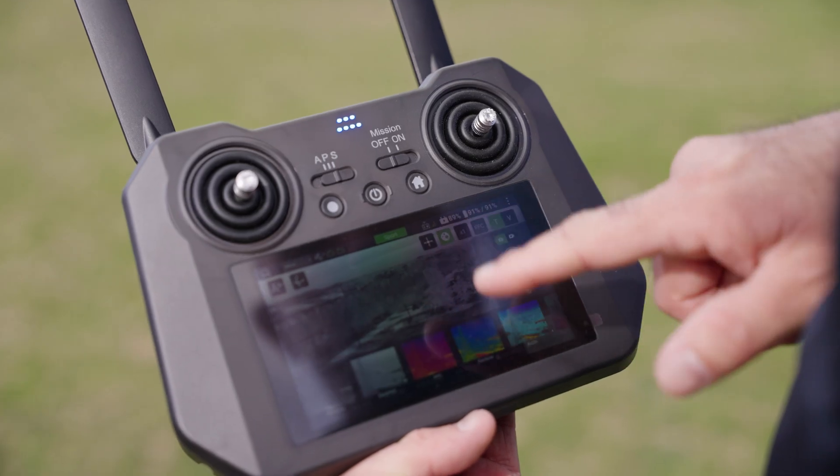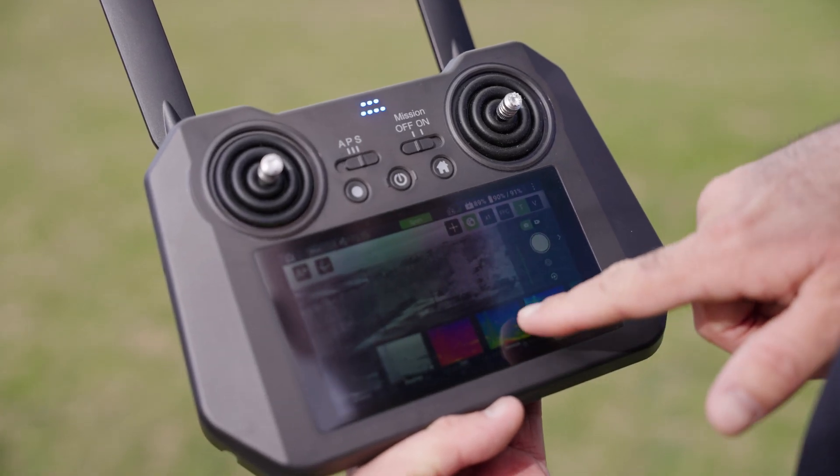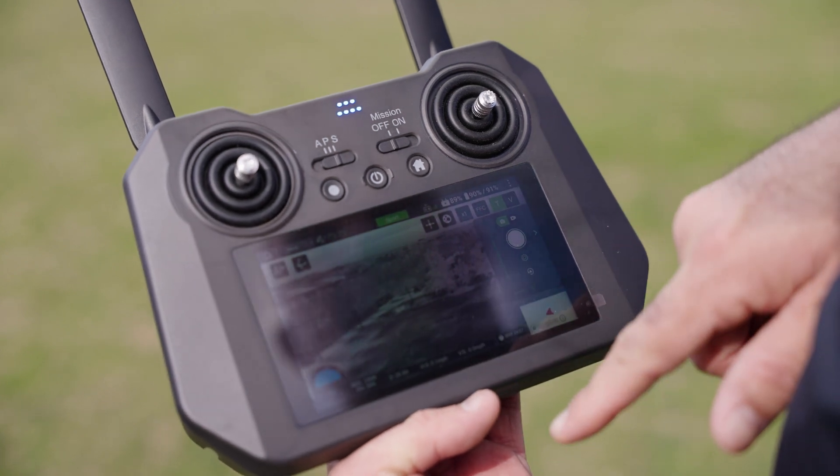The 640x512 pixel radiometric FLIR Boson sensor provides sharp thermal imagery, 5x digital zoom, and precision temperature measurements. Pre-loaded thermal color palettes include white hot, black hot, iron, rainbow, arctic, and lava.